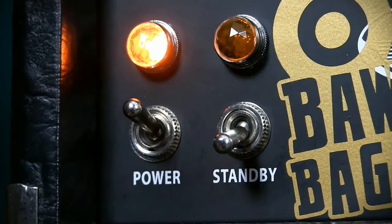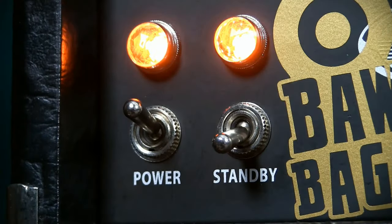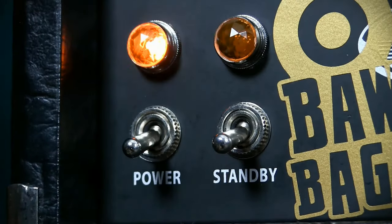Conventional wisdom handed down from guitarist to guitarist is when you switch on your amplifier, you engage the power switch, wait a couple of minutes for the valves to heat up, and then switch on your standby. When you're switching off, you do the opposite — you switch the standby off, give it a couple of minutes and let the valves sit, and then power off your amp.